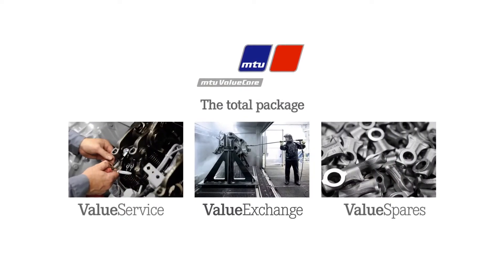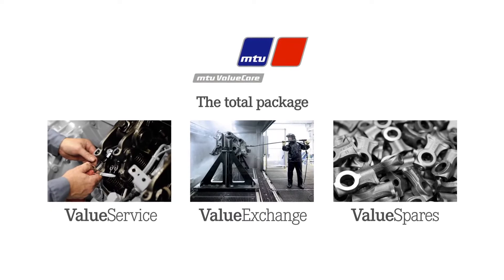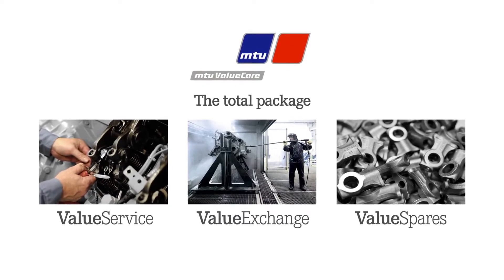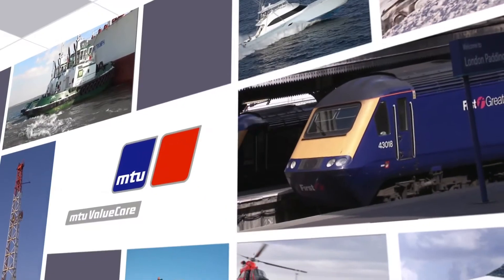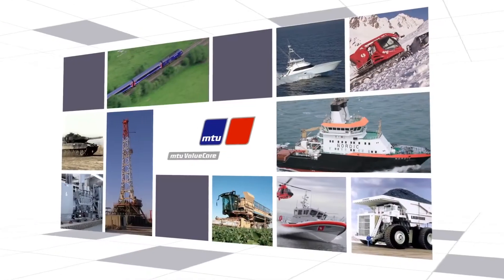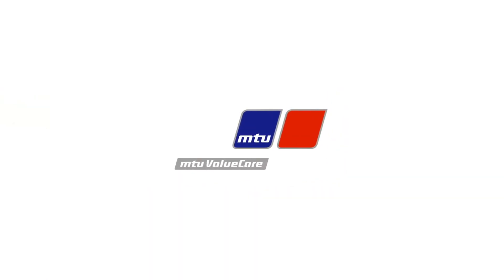Value Exchange is part of the MTU Value Care product line, an umbrella of global support and protection that includes value service and value spares. MTU Value Care delivers an unparalleled portfolio, tailored to your specifications, wherever you use MTU Power.